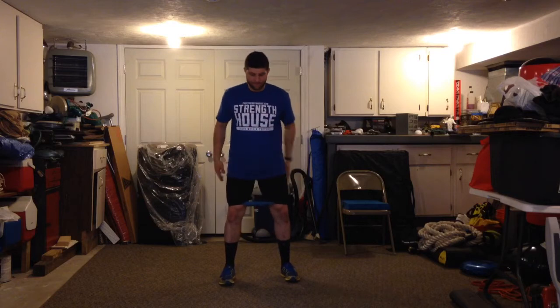I'll show you from the front and then from the side. Keeping weight through my heels, chest is up. Notice how the band's coming out while my knees are pushing it out.